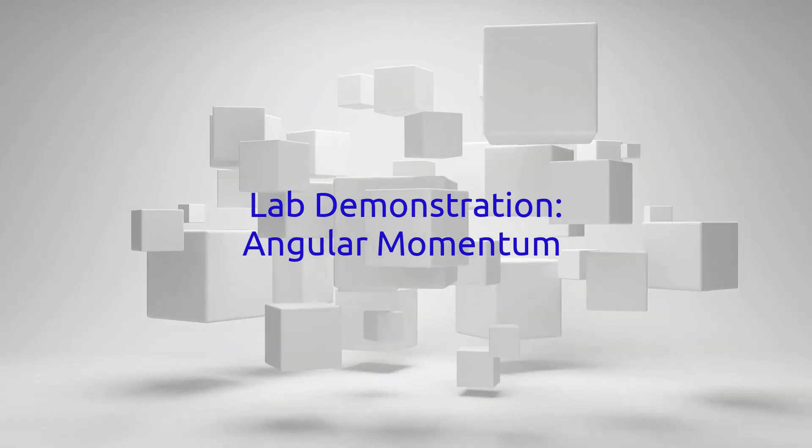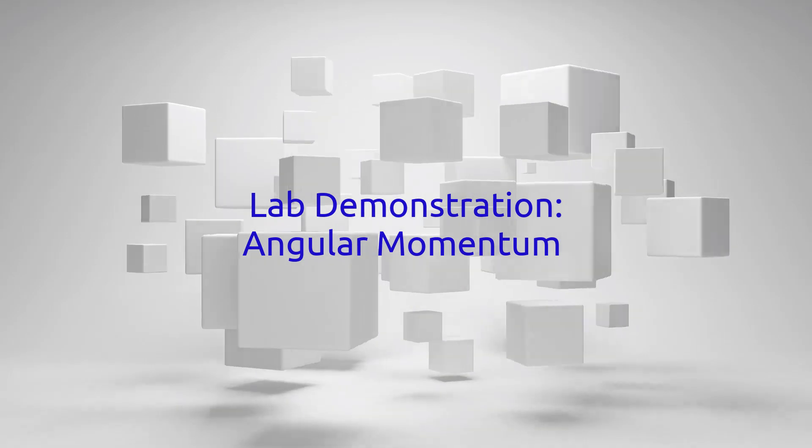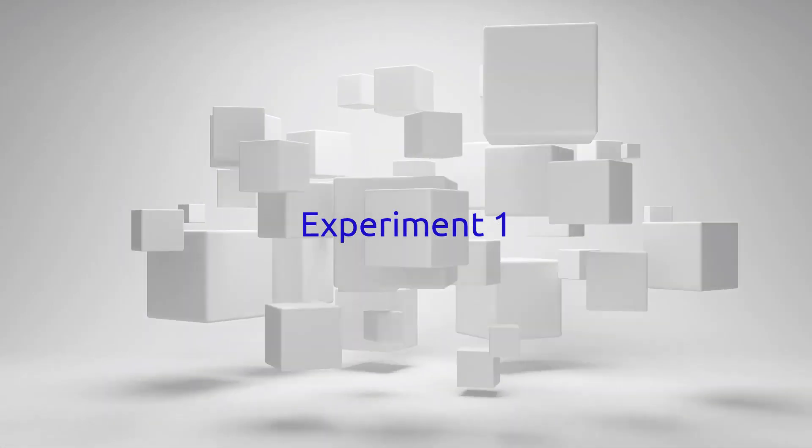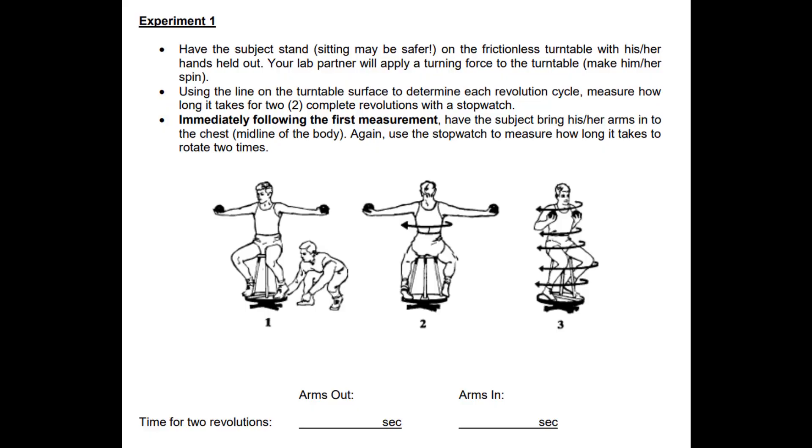This is a quick lab demonstration of angular momentum, where our participant will use several different masses, rotations, and displacements. The first experiment has them on a rotating platform — we spin them around one time with their arms out, then they bring their arms in. We're going to time both and record our observations for all these experiments.